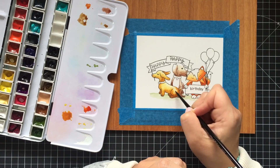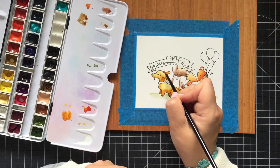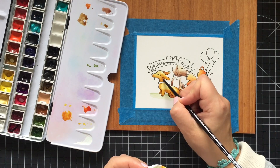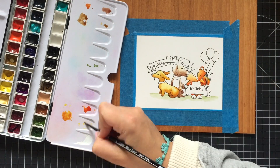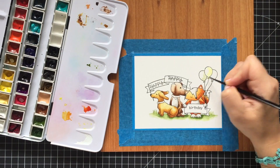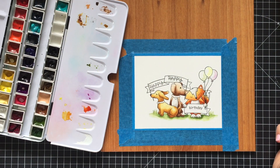VersaFine Onyx black ink that I used for stamping is a pigment ink, which means it takes a while to dry. So be sure to heat set your scene or let it air dry for a while before starting watercoloring.